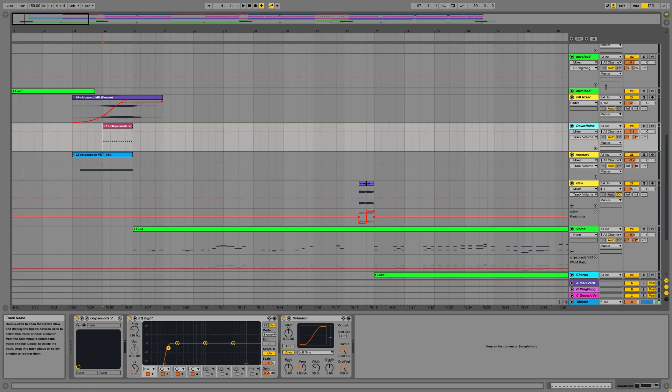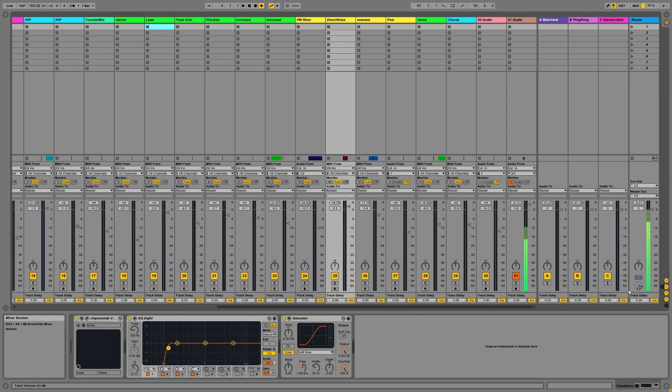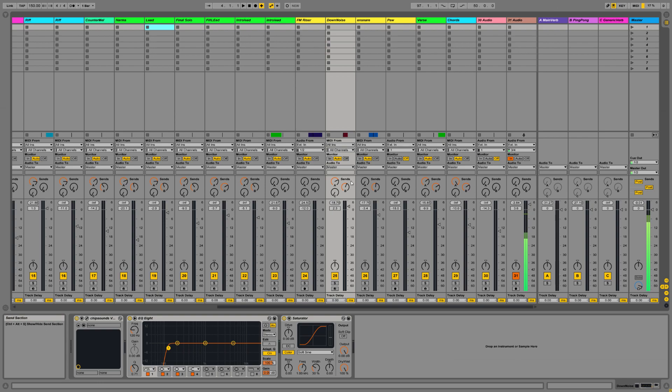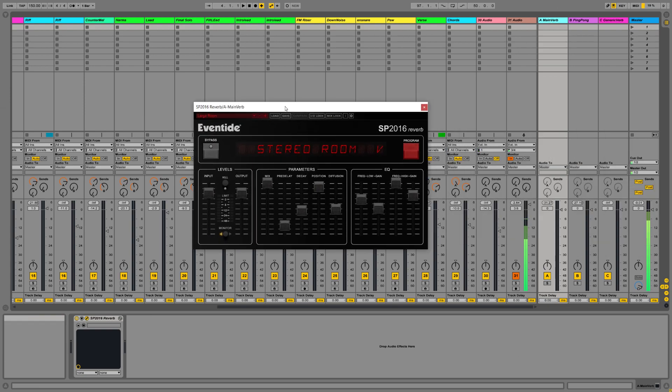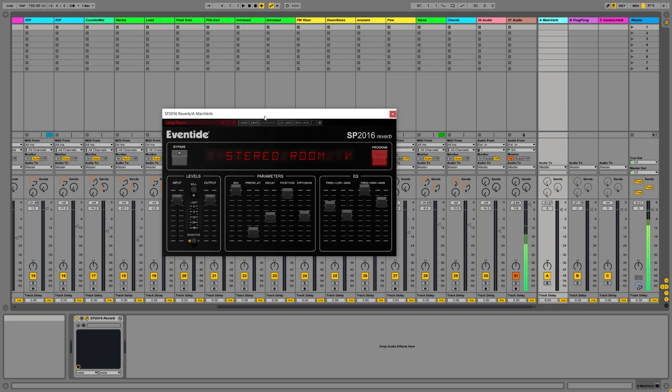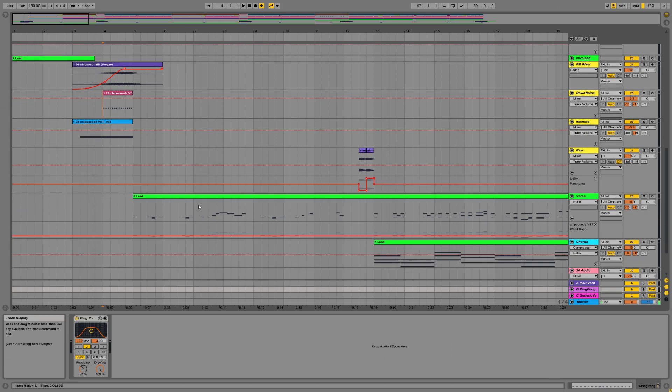I have these running through some delays and reverbs. This is just going through a fairly basic delay and reverb. My reverb plugin I'm using a lot at the moment is the Eventide SB 2016 reverb — a classic digital reverb. You don't need to use anything this fancy; I just like it and I have it on a send by default. It's a bit posh for this, so you could just use a stock reverb. And here is a stock Ableton ping pong delay, which is an amazing delay. Those features on quite a lot of sounds in this.